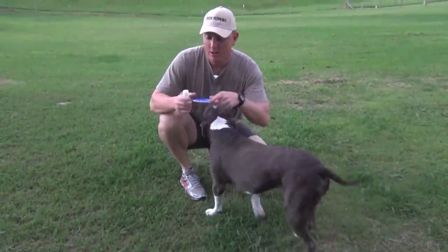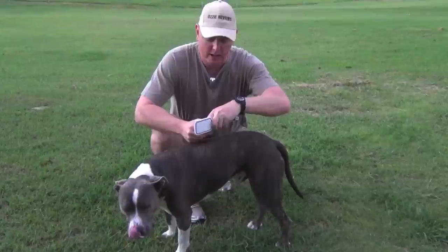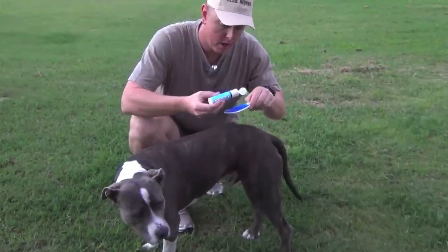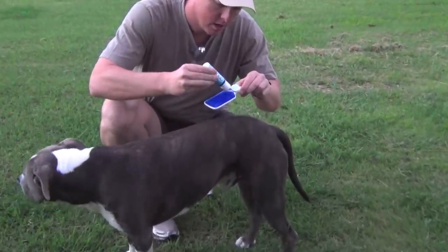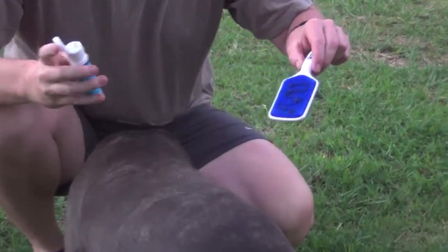I've got Cooper here. I'll just put a bit of this Lickies on — it's just sort of like gravy really. We'll just put a bit over the actual brush in a zigzag. Doesn't have to be too much on there, as you can see.